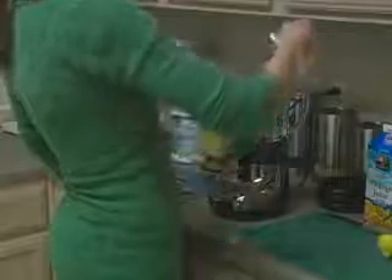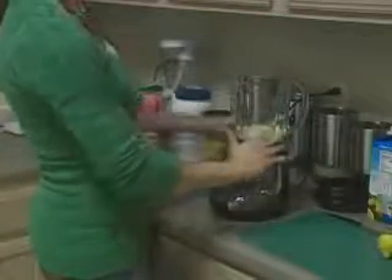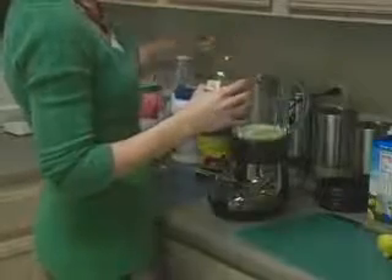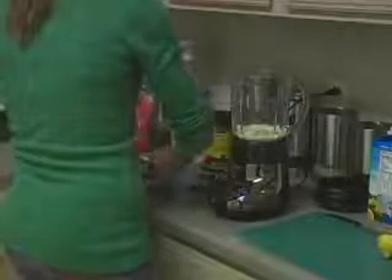We're going to start with our milk first — about four ounces, which will give it a creamy consistency. Then we're going to add about half a cup or four ounces of orange juice. Then we can go ahead and add the goji juice — about a tablespoon of this. You don't have to be precise; once you get used to seeing how much you need, you don't have to measure every time. Then we can add a little bit of coconut oil — about a teaspoon. You don't want to add too many calories, so just a little bit for good flavor and all those health benefits.